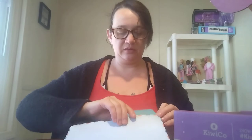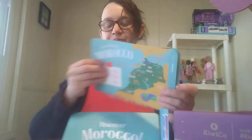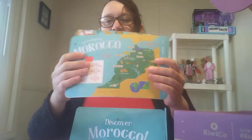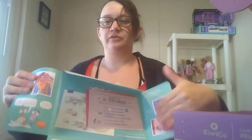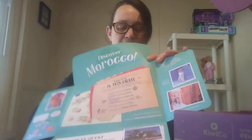It says Discover Morocco. When you flip it open, it has a quest and a little badge for the kids to collect. It has all these different cards that come with it — different things about different places in Morocco. You also get a letter from Milo and Anya, the pen pals, which I think is awesome. It has some pictures and also explains what's in the box. My kids love doing this, and it also comes with the projects that are in the box.